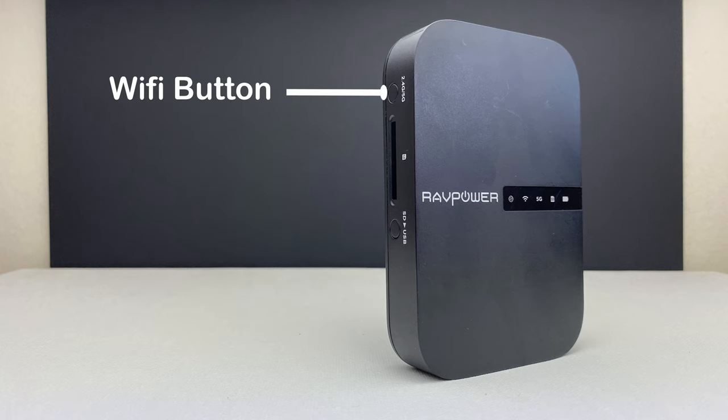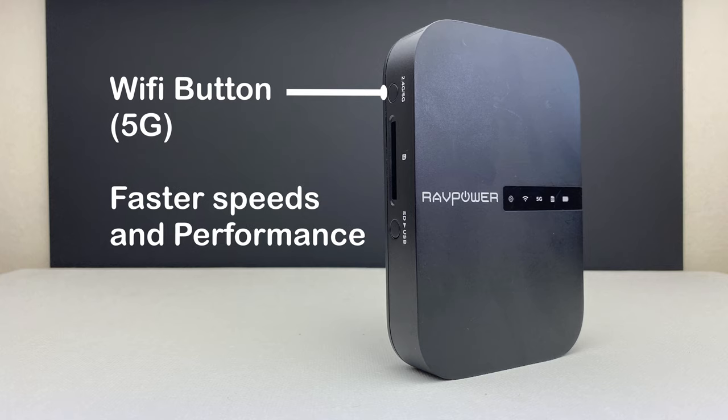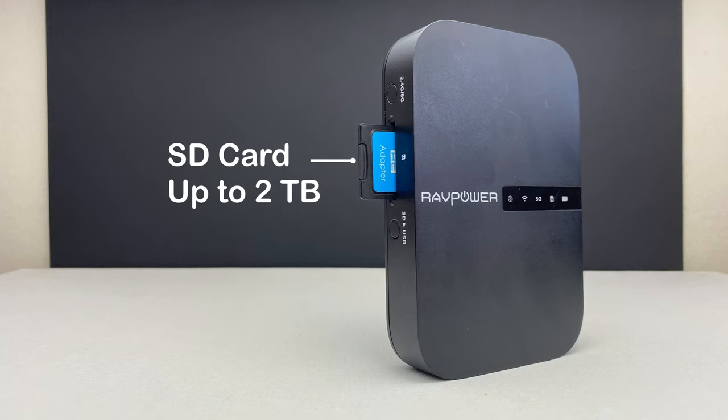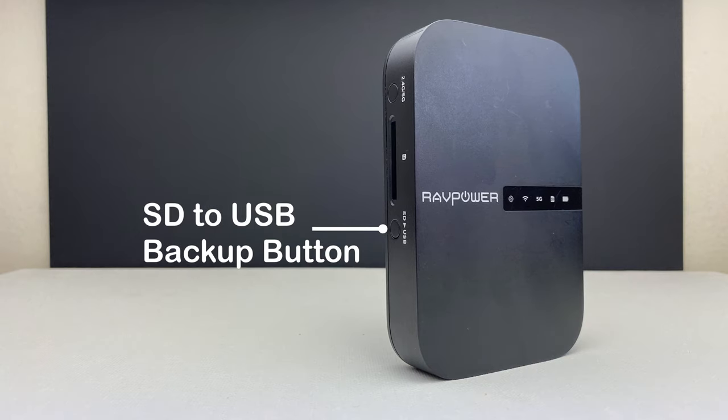On the left side of the router, there is a Wi-Fi button which you can use to change between the two available bandwidths: 2.4 GHz, which offers better Wi-Fi range and coverage, and 5 GHz, which offers faster speeds and performance. You will also find an SD card slot which supports an SD card of up to 2 terabytes, and an SD to USB backup button.